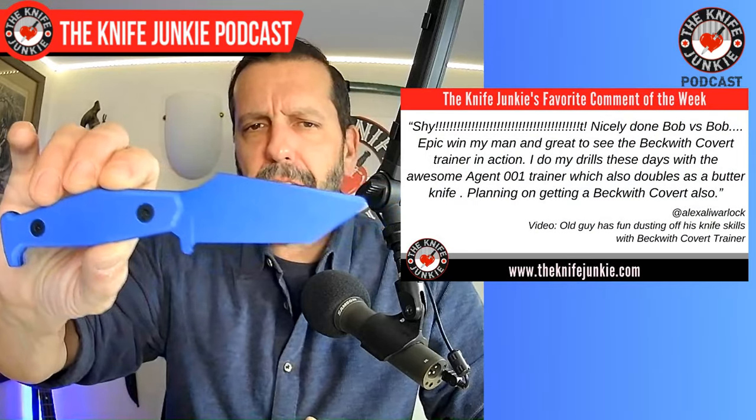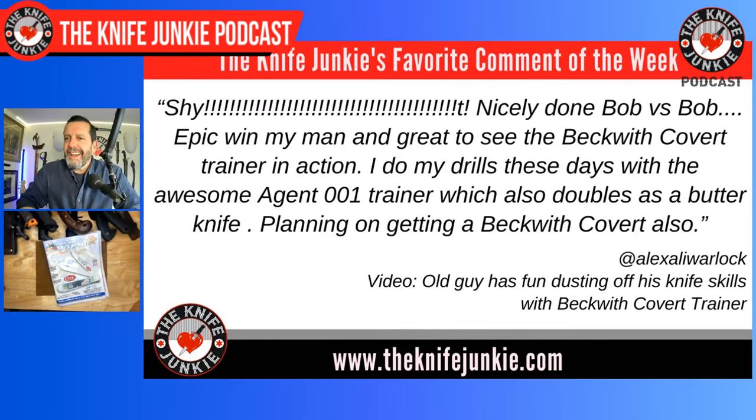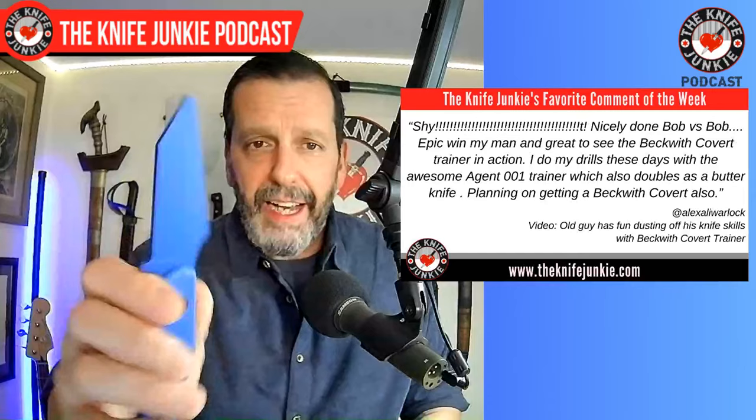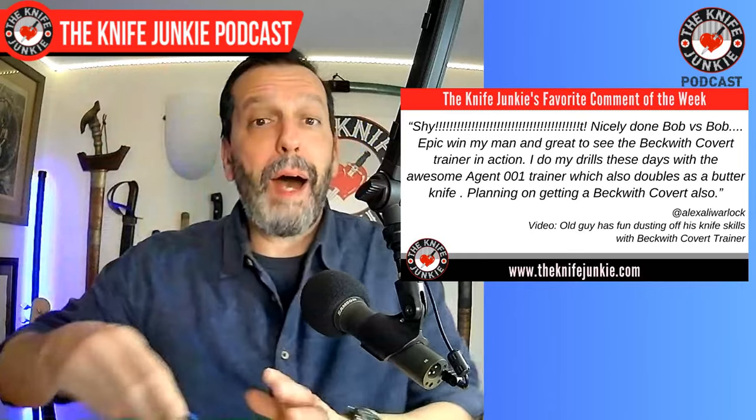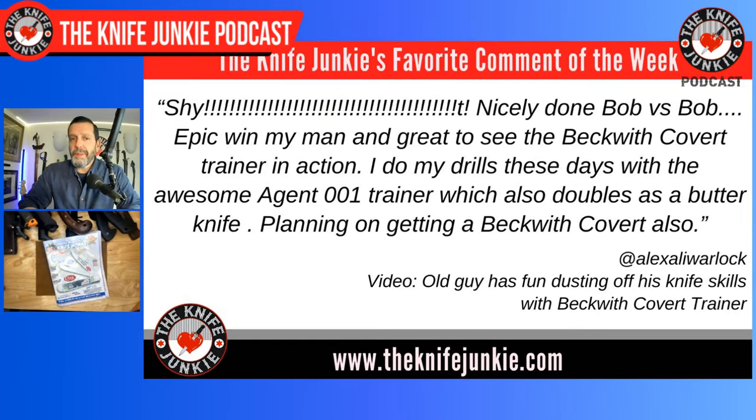Welcome back to the show. One of my favorite comments this past week was about some of the videos I put out on the Beckwith Covert Trainer from Fisher Blades. Alex Alley Warlock says: 'Sheet! Nicely done, Bob versus Bob. Epic win, my man, and great to see the Beckwith Covert training in action.' Let me add some context — 'Bob versus Bob' was me using this trainer against my body opponent bag, or Bob dummy, the thing that looks like a man. I do my drills these days with the awesome Agent 001 Trainer, which also doubles as a butter knife — a double-edged fighter as a butter knife.